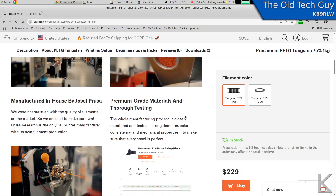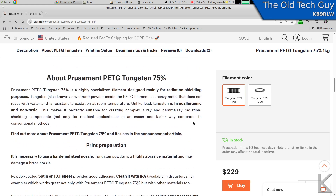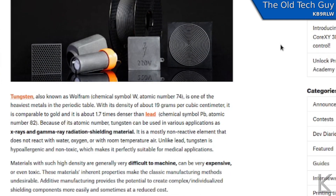Here's their product page on the filament, and they talk about it being specifically for radiation shielding. They also have an announcement blog where they talk about the release of the filament — I'll put that link in the video description if you want to read more about it. But I'm going to do some tests as I did before. I've got my Geiger counter here — it's a GMC 320.